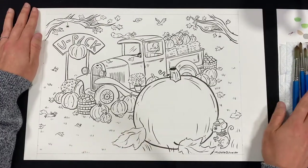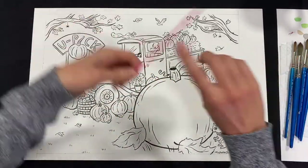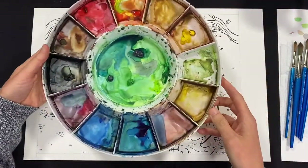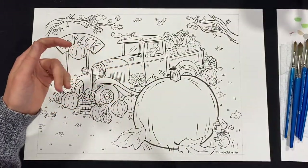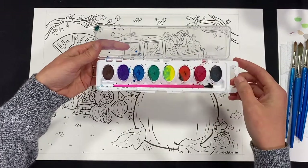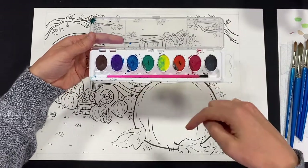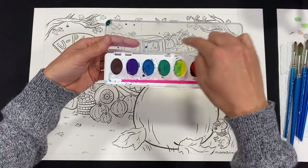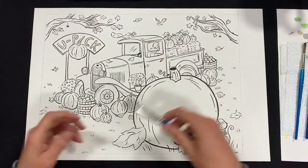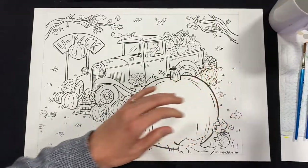I have brushes in different sizes, but you probably just have one size brush, so you might be slower on the bigger background parts — and that's okay. I have a paint palette with lots of colors, and mostly my colors are going to be the same as yours. Your palette might have each color separated, and you can mix colors right on the lid. So if you want to mix a purple, you can mix red and blue on the lid and then paint it on your illustration.